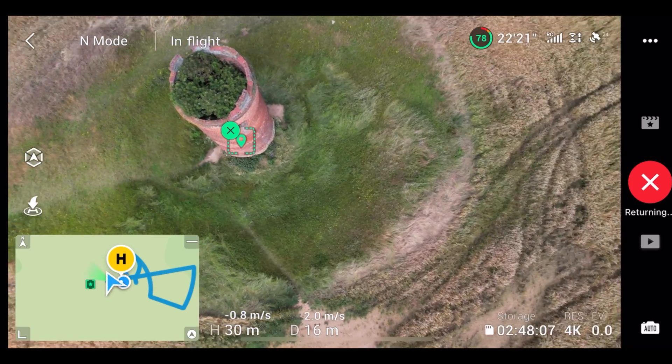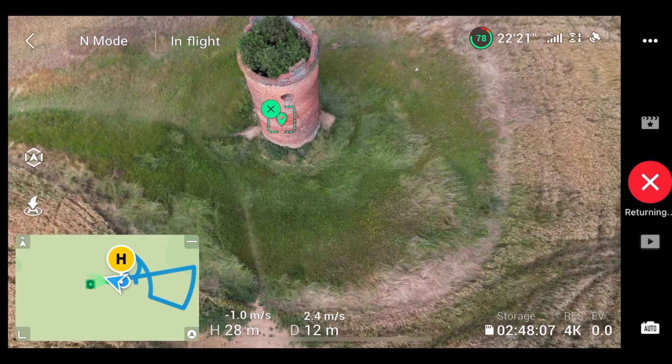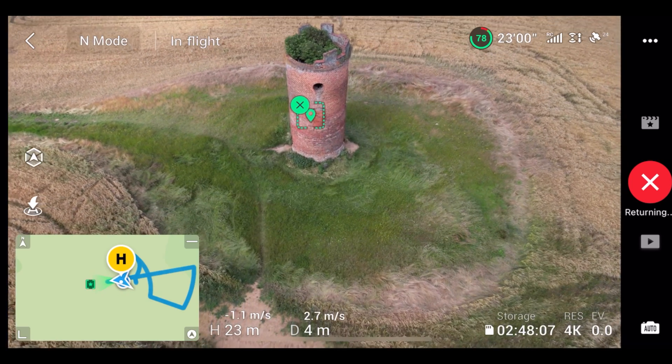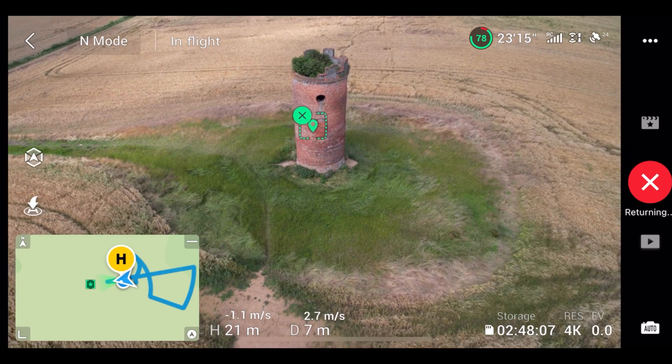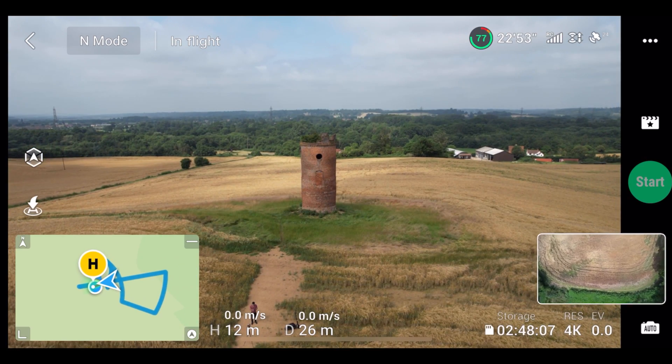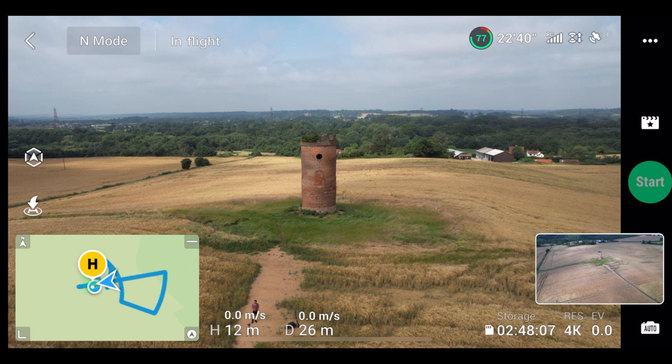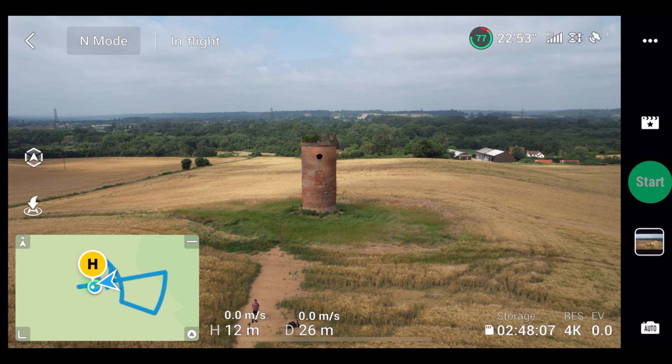Once Master Shots is complete, you can see it will return to its original location. Once it returns, you can go ahead and check through the DJI app to see how that video came out. It also adds background music itself, and you can select from multiple different options of the Master Shots final take.